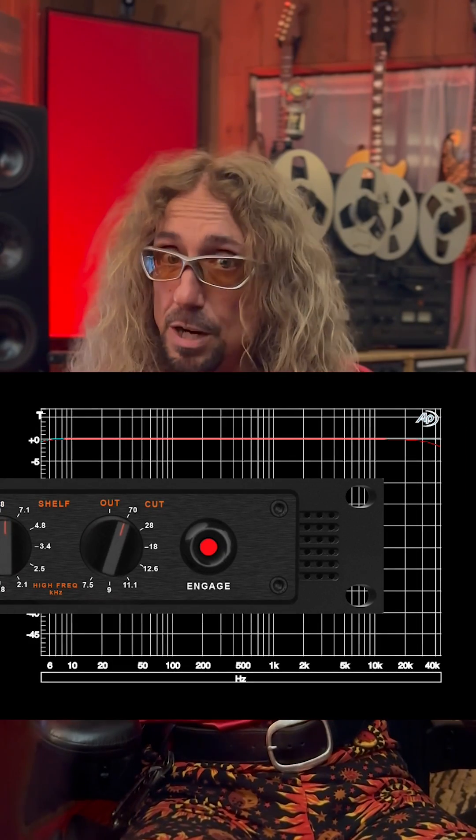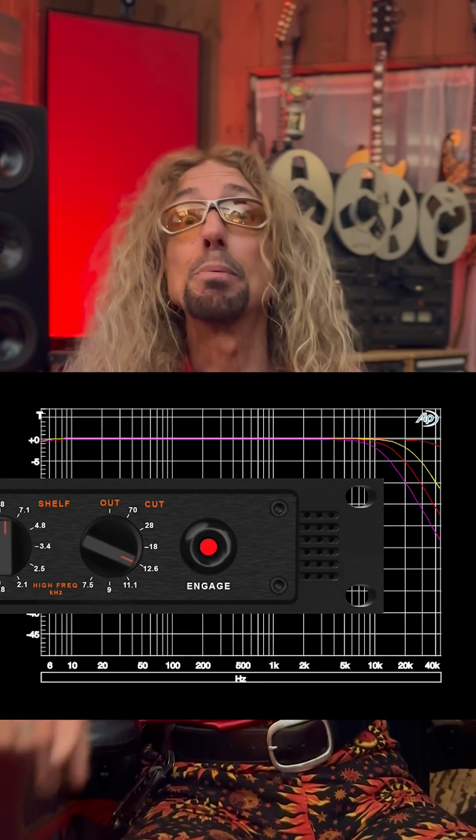The EQ filters are smooth, accurate, and musical-sounding without artifacts. Only a single selected frequency filter is placed in the audio chain at a time. Relays remove the other filters entirely from the signal path until desired, for true A/B-ing.